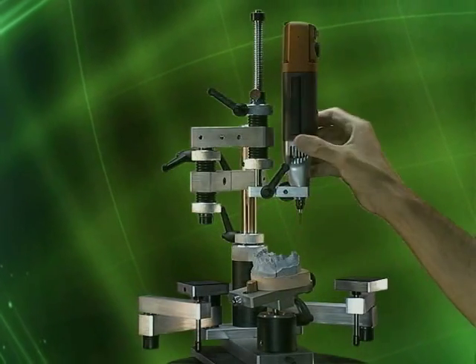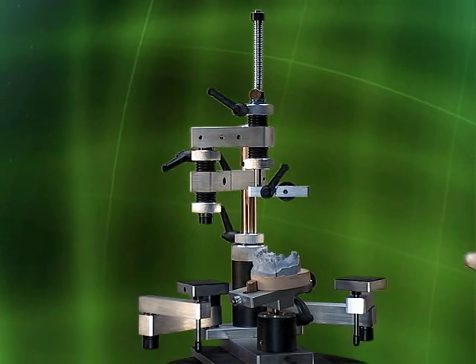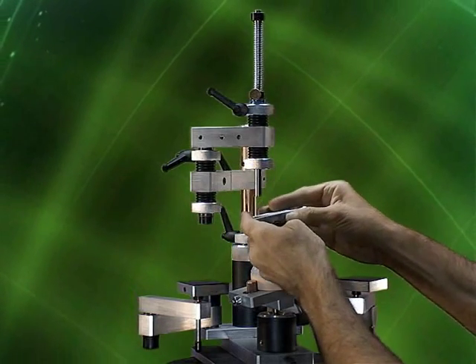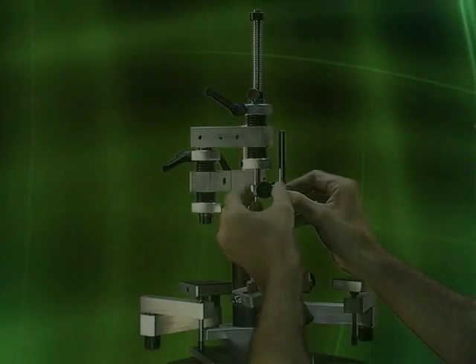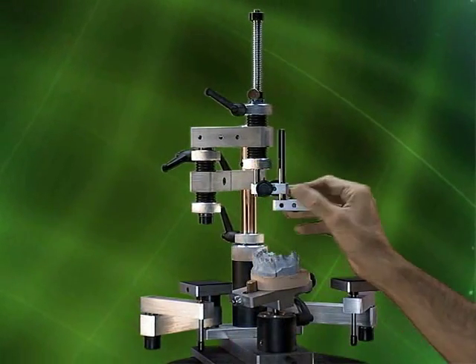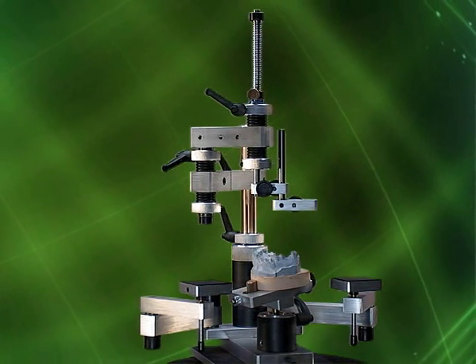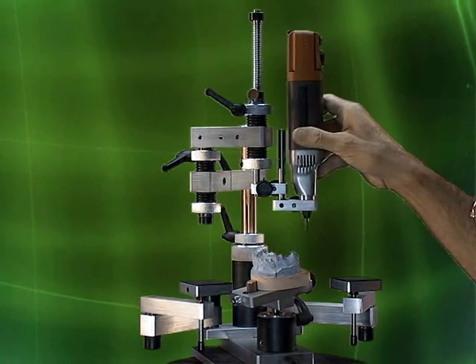You can install the Z-Axis attachment. You start by removing the motor and the standard motor arm and replace it with the Z-Axis attachment. Reinstall the motor and lock it in place.